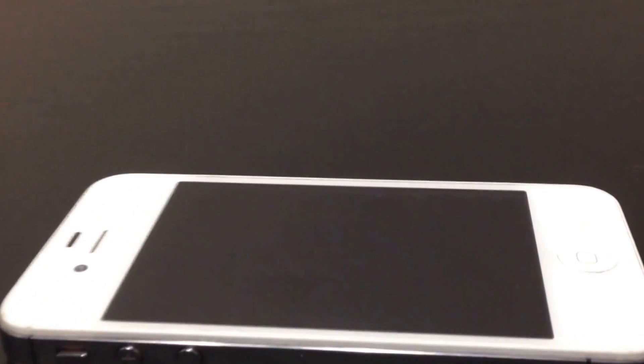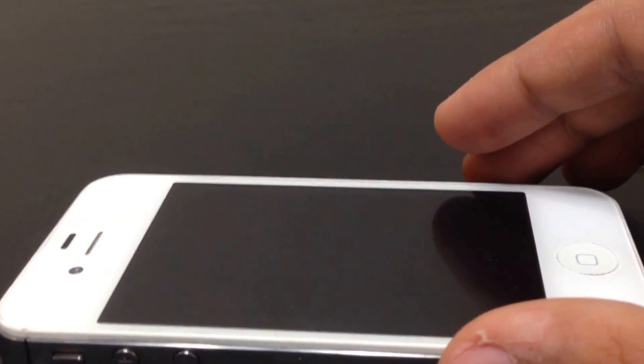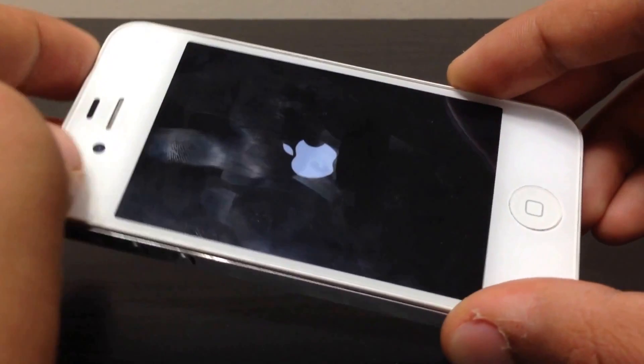Once the phone is off, go ahead and place it in the fridge for at least 10 minutes, then take it out. It's been 10 minutes now, so I'm going to go ahead and turn on my phone.